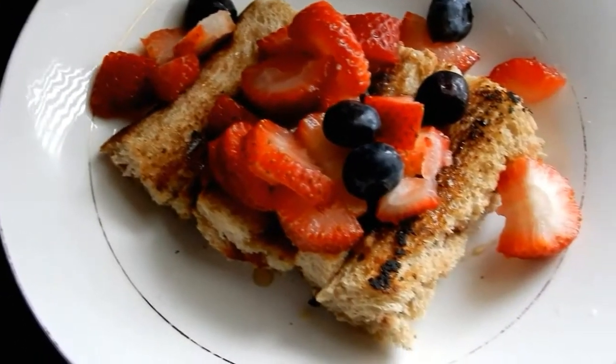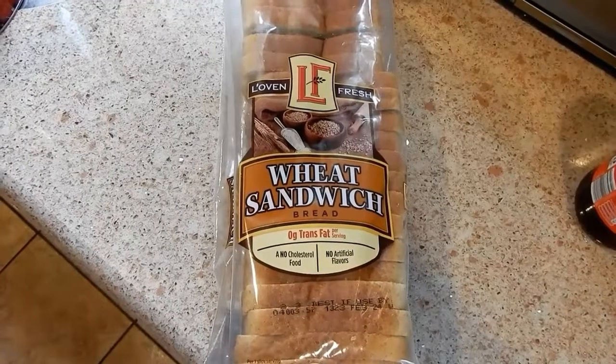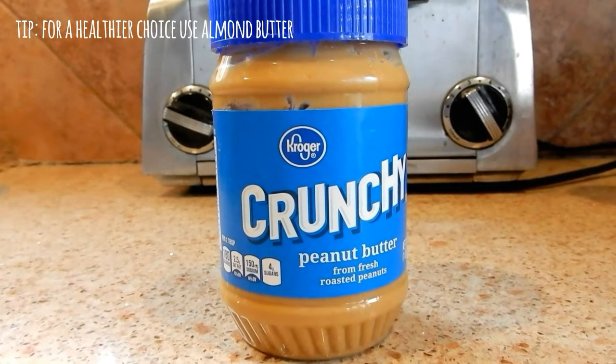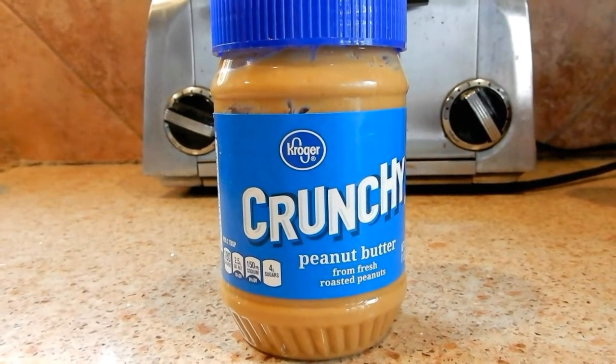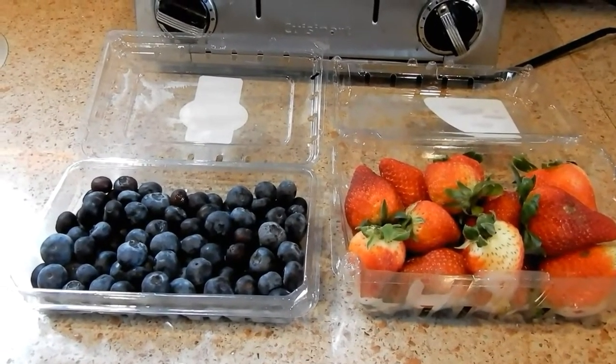I want to be showing you guys how to make these fruit rolls. The ingredients are coconut oil, whole wheat bread, peanut butter — but if you want to go healthier, use almond butter — strawberry filling, and the fruit of your choice. I use blueberries and strawberries.